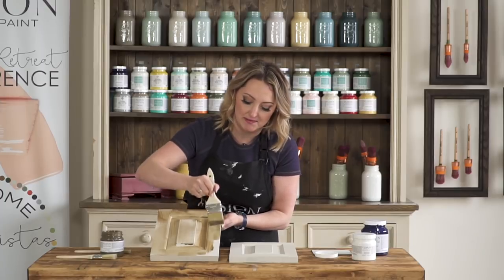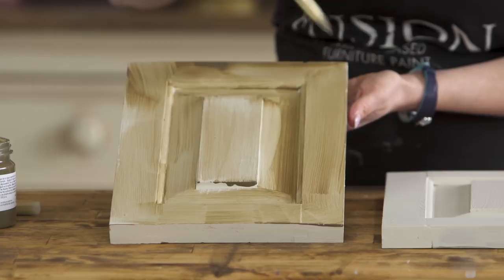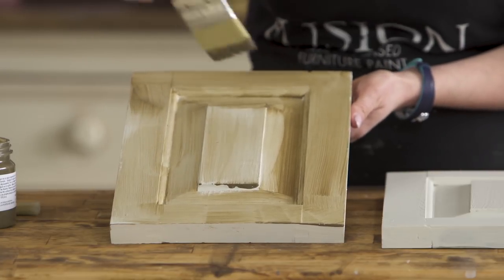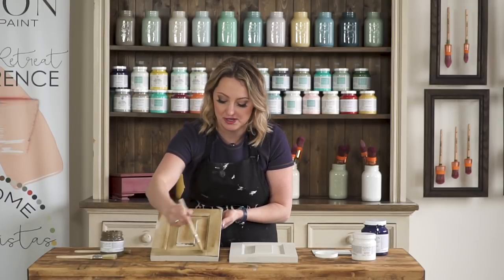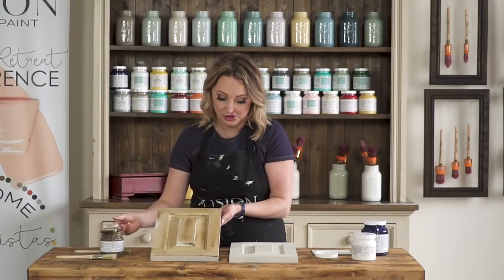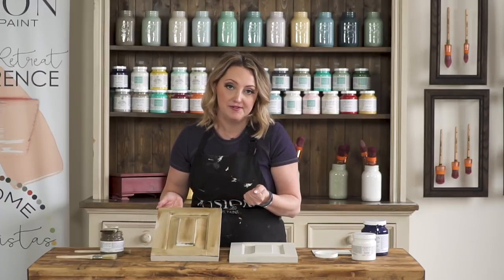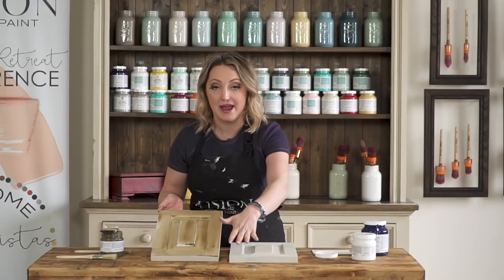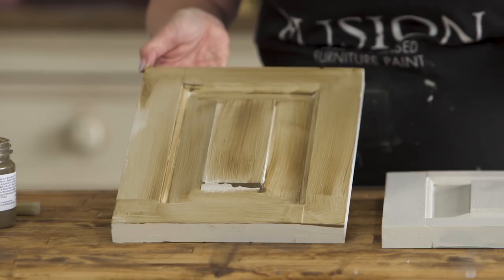If you're going to use this over top of say a milk paint, you would actually want to apply a clear coat such as the Tough Coat first. Glaze has a really long open time which means it's very forgiving to work with. So you could leave this for 15-20 minutes, come by and wipe away the excess and you wouldn't have to worry about it drying on you.